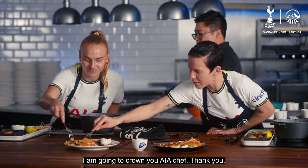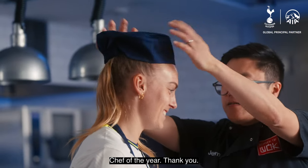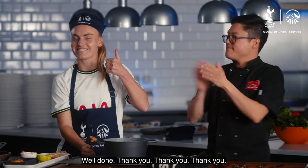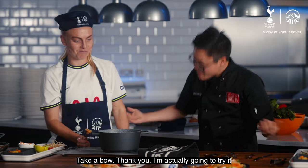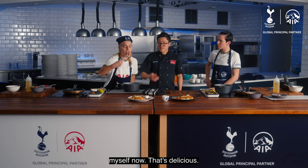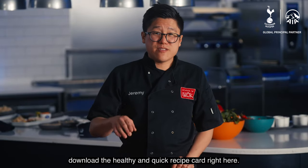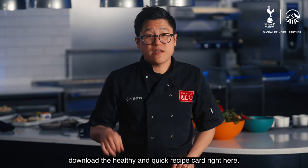I'm going to try it. I am going to crown you Chef of the Year. Thank you. That's delicious. If you want to eat like the pros, you can download the healthy and quick recipe card right here.